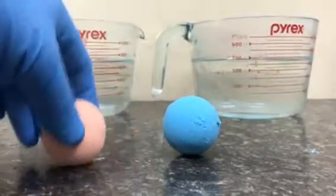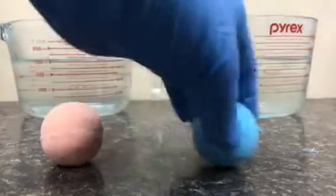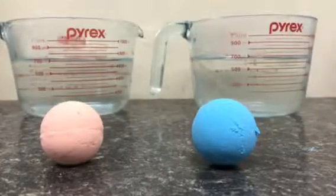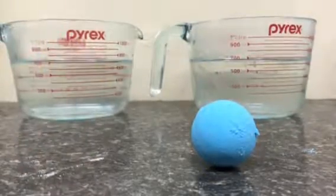The one on the left, this one, is the one with the pulverized. This is the stuff out of the box, or bag as it were. Ready, set, go!